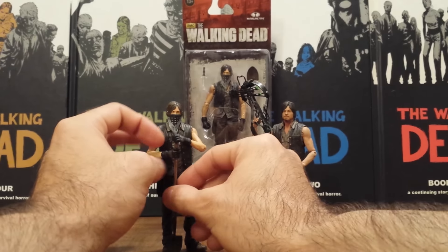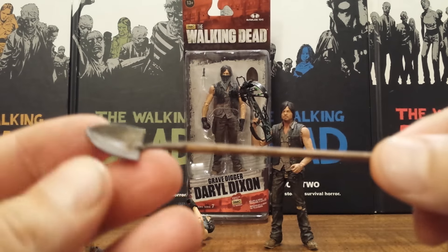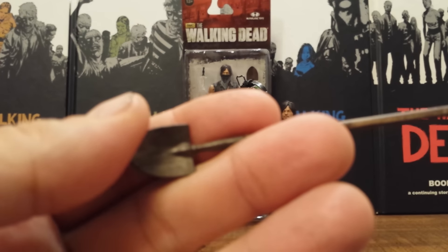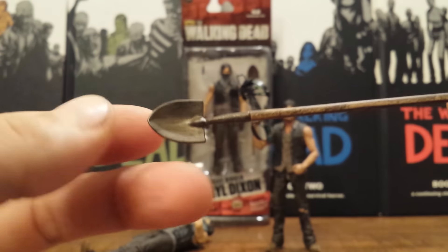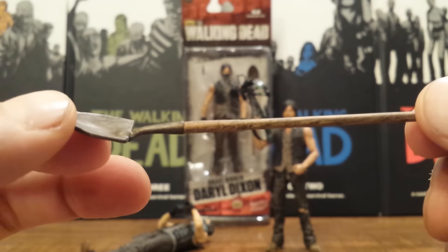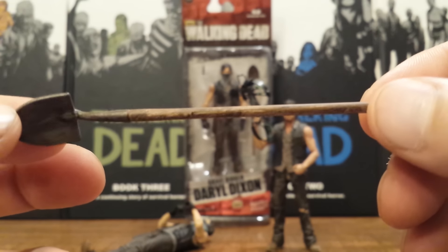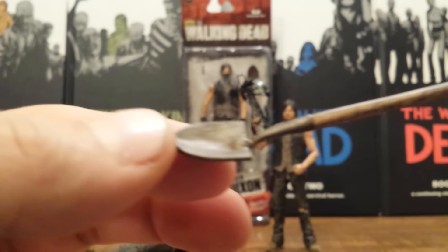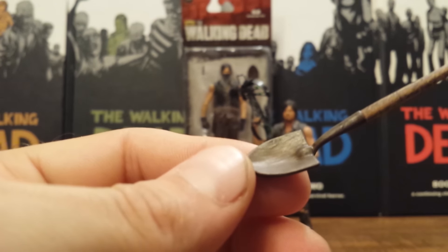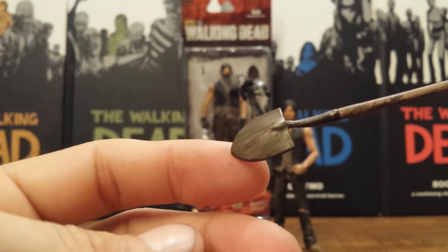Let's take a look at his accessories first — he does not come with many. He does come with this really nice shovel, and of course this Daryl is based off of his look from the first half of season 4. After the flu was going around in the prison cell block and they were digging graves for the first wave of people that died from it, he was out there with that flu mask and the shovel digging graves. The wood grain looks nice on the handle and the spade shovel head looks really nice — it almost has like dirt smears running up the face of it.